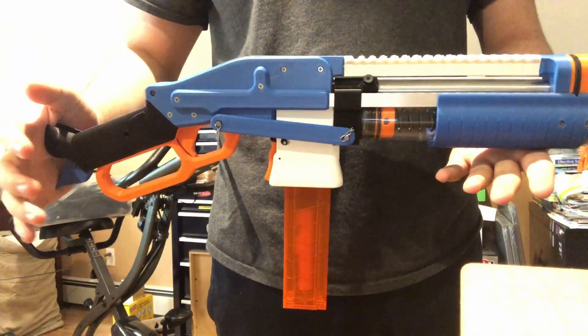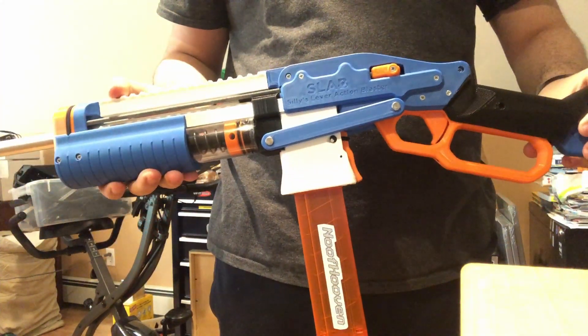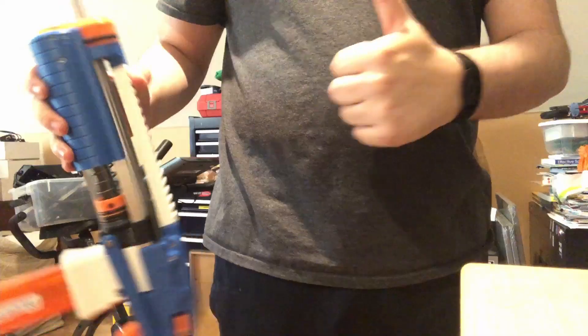This is the SLAB — Silly's Lever Action Blaster — and I'm very happy with it. Have a nice day.